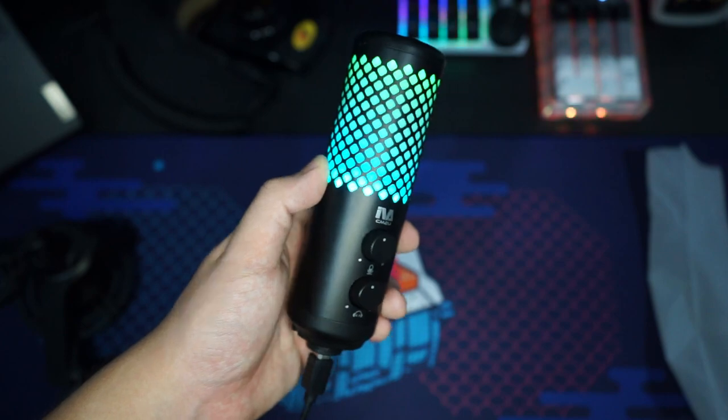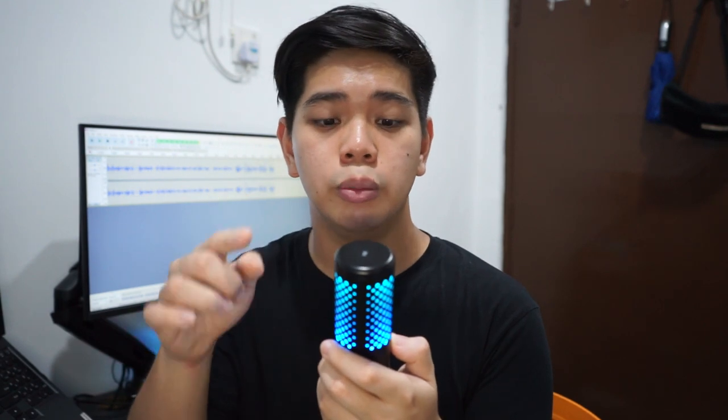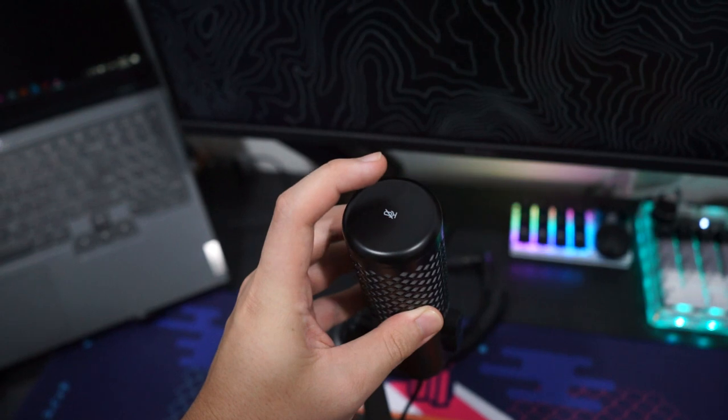Now for the sound test — the microphone is plugged directly into my computer and this is raw, unedited audio with the mic about one to two inches from my face. There are some outdoor noises and a fan running, representing a real-world recording setting like gaming or room recording. For comparison I'll switch to the Rode VideoMicro on camera — about 10 inches from my face — then switch back to the CM2U. I'll also demonstrate the mute feature: pressing the top button mutes the mic and the RGB turns off; pressing again reactivates it.